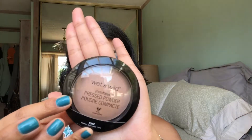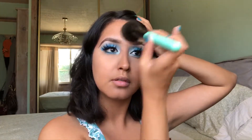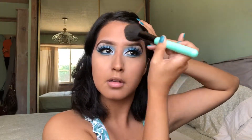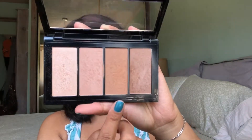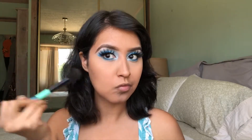Now that the eyes are done, let's move back to the face. I'm going to take my Wet n' Wild Photo Focus Pressed Powder in Golden Tan and set my foundation, applying it with my BH Powder Brush. For my bronzer, I'm going to take the Maybelline Master Bronze Palette — the third shade is my favorite bronzer shade. It does have a little bit of shimmer in it, but once you blend it into the skin you don't even notice it. I'm applying this bronzer with my Beauty Creations Powder Brush. Then I'm going to take the shade next to it, which is a little bit deeper, and use that as my contour powder with my BH Angled Contour Brush. I'll take a little bit of setting powder to clean up the contour and make it nice and sharp.